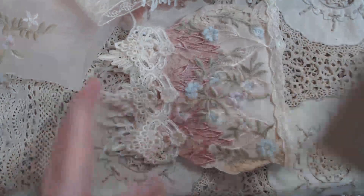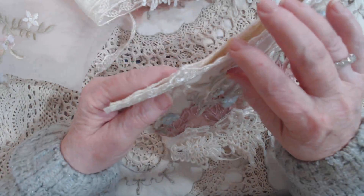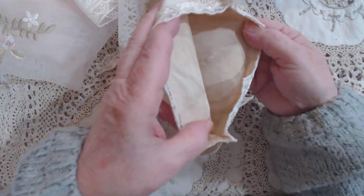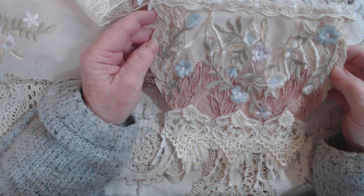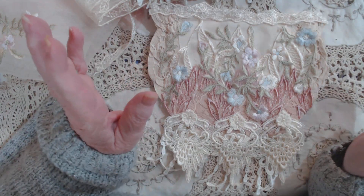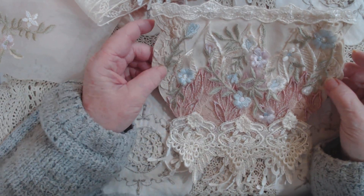I cut it in half, just going right along the top after I folded it. I lined it with muslin - coffee-dyed muslin - just to make it sturdier. Then I started decorating. It's all layers, so I'll show you the layers first.